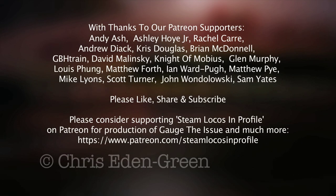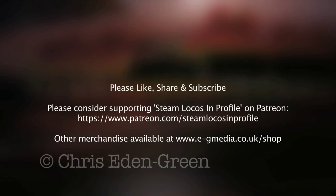So there we are. I hope you enjoyed watching this as much as I enjoyed painting it. And if you like what you see and you'd like to see more, then please feel free to like, share, subscribe, discuss, contribute to Steam Locos in Profile on Patreon, and why not have a go yourself? Why not paint your engine?